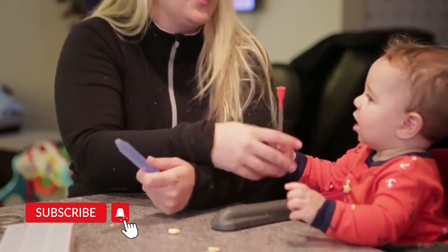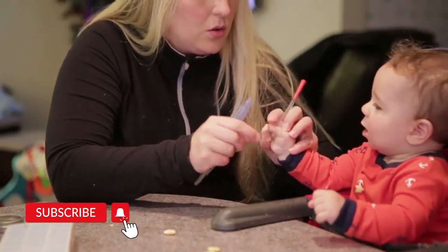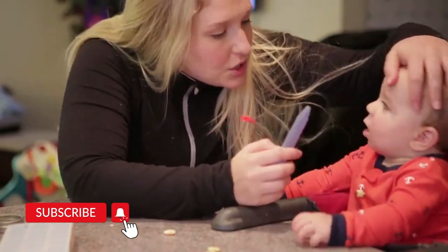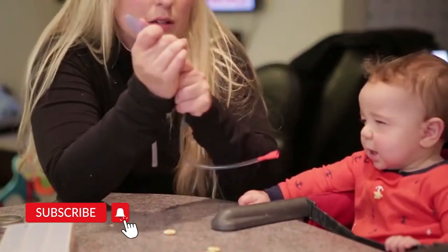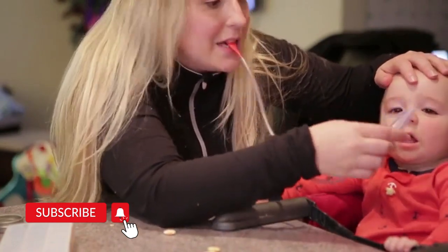I usually have my husband help — he'll hold the baby's head a little bit so I get a firm suction. You really just put it up there, make sure it clicks, and then you suck.